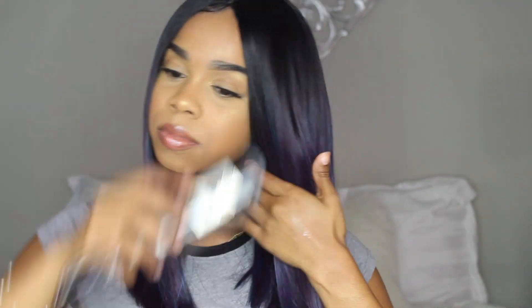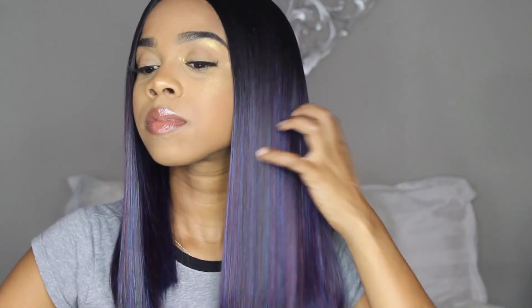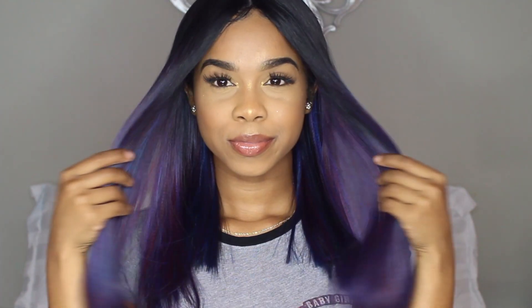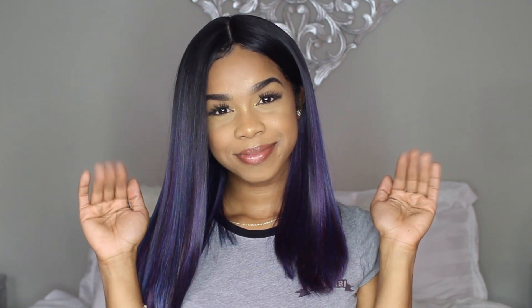That's literally all I did to slay this wig. Honestly it doesn't even look synthetic — this wig is just so beautiful. I got so many compliments. I think it's perfect for beginners and perfect for a protective style. If you do want to try this wig out, I will have the link to the Diva Trust website down below, and I also have some discount codes you can use at checkout. Thank you guys so much for watching and I will see you in my next one — bye!